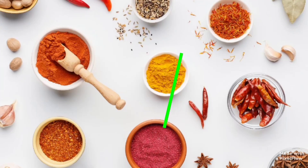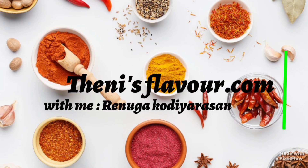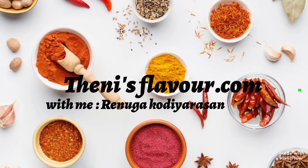Hello friends! Welcome back to ThenisFlavor.com. Let's see the kitchen tour video on our channel. I am here with my kitchen tour. I have already uploaded my kitchen tour video — you can check the link in the description below. Let's go to the video.